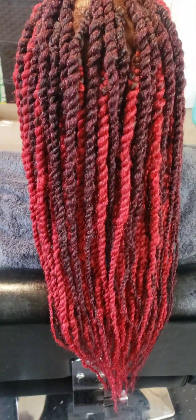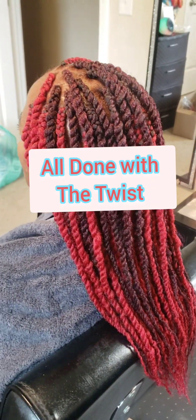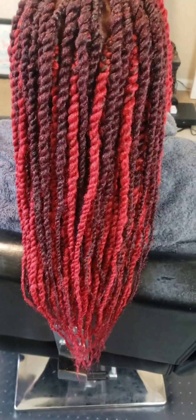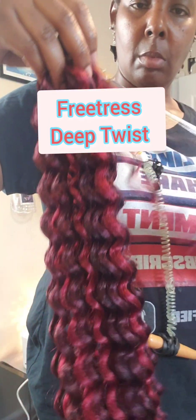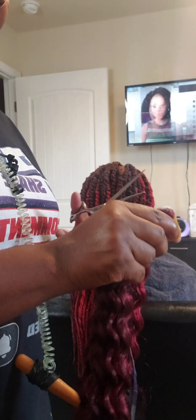Okay guys, here are the end results — they came out really nice. We wanted to make them kind of big because she doesn't like real small ones; it's hard for her to get them out. So we stuck with big. Now we decided to add some curls using the deep twist hair, which gives it a bohemian look. My mom didn't want a bunch of curls — she only wanted a few because she didn't want it to be hard to take care of.